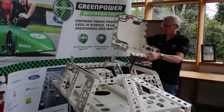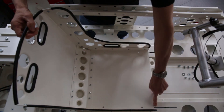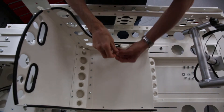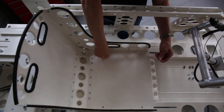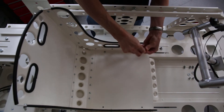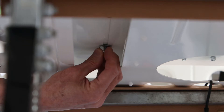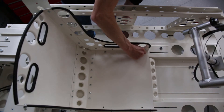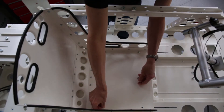So here we have the seat we've assembled and it just drops down into the centre of the car with the holes in the base of the seat lining up with the long slot in the chassis on both sides. I've got my fasteners prepared — a washer on each of the bolts — so I drop that down through the seat, it goes through the slot in the chassis, and I can reach underneath and put my larger washer and nut under there. Just finger tight at the moment; do the same on the right hand side.